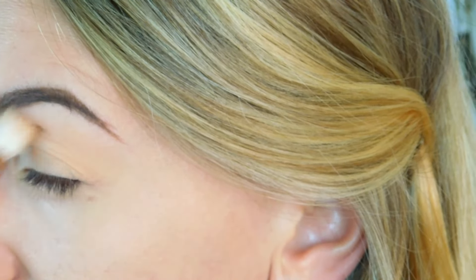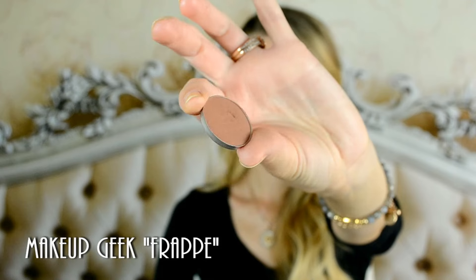And I'm going to start building up my crease. I'm going to use Frappe by Makeup Geek right into it.